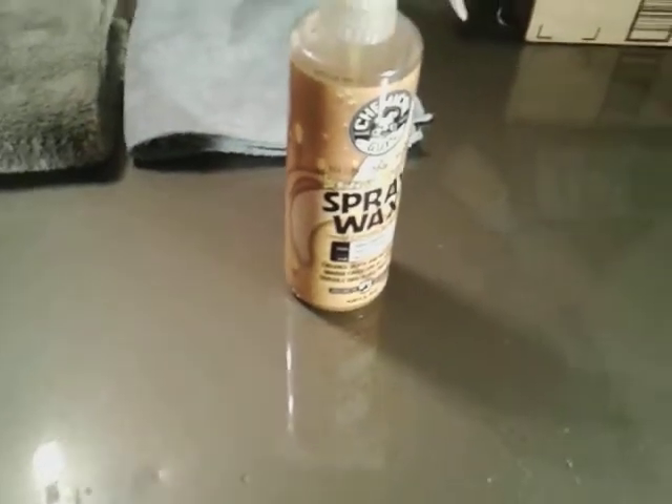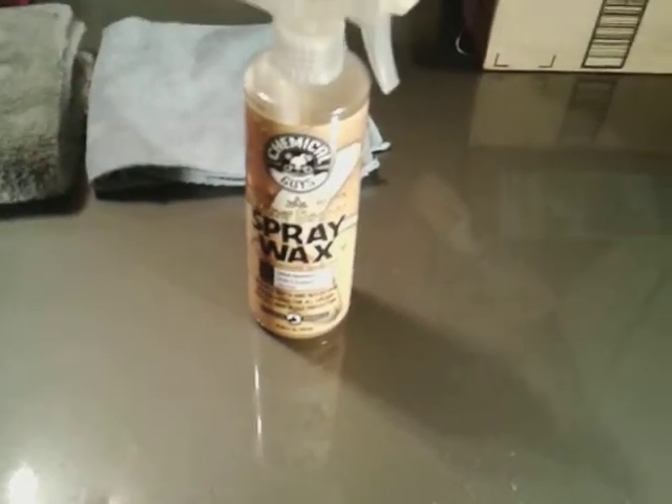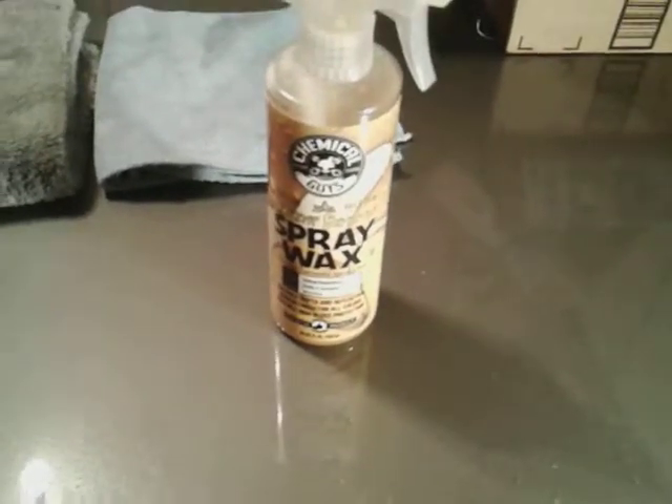Very hydrophobic, guys — you can see this. I haven't seen too many people on YouTube do this. So go to Walmart, grab your bottle — it's gonna run you about 15 bucks. It's a really good product: very slick, very hydrophobic.